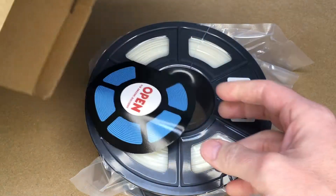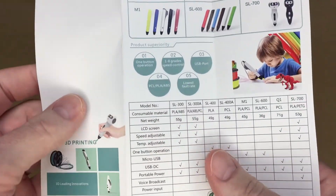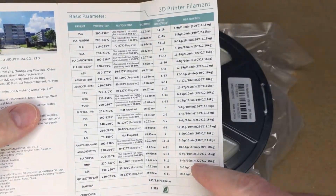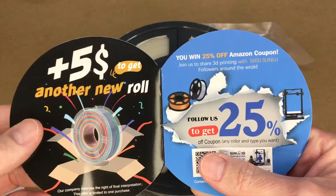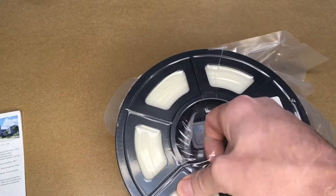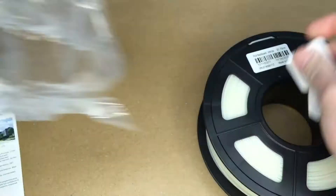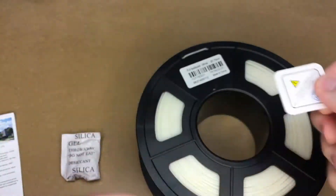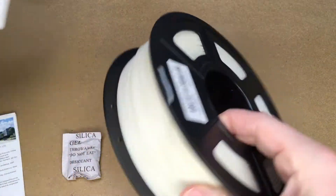This is the second Sunlue filament I've purchased. Here's a little flyer with some specs on it. It has some 3D pens and it also lists their filaments and the temperatures you're supposed to use them at. There's also a five-dollar discount for another roll. The spool includes a packet of silica gel and a little tag you're supposed to put on the end of the filament — I don't really use these, I just tuck them into the little holders.